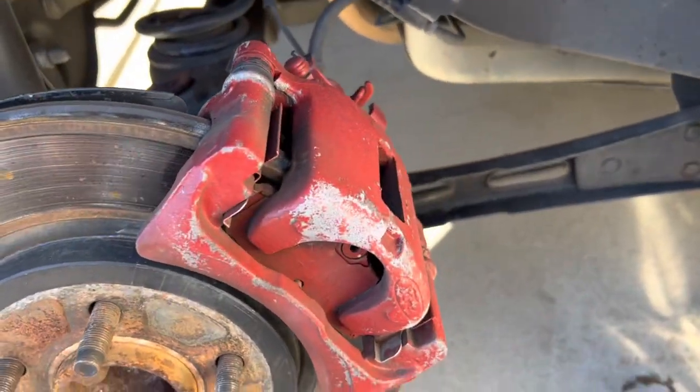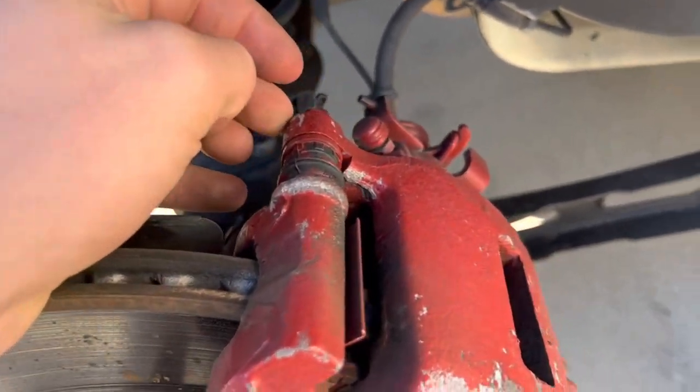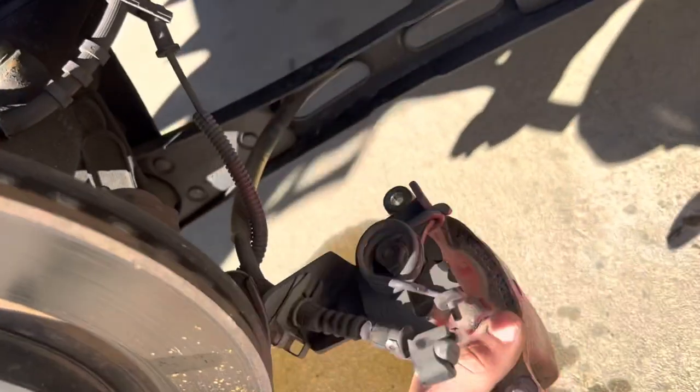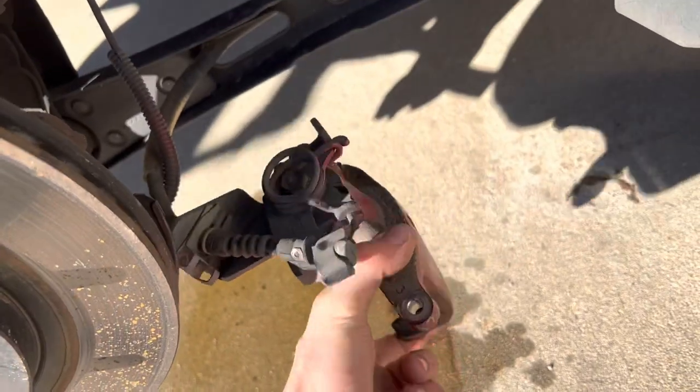This is what they looked like before — not too pretty. Let's get into it. So we got this caliper off with the parking brake on it. I'm not taking the parking brake off, so I'm going to have to do it hanging right here.